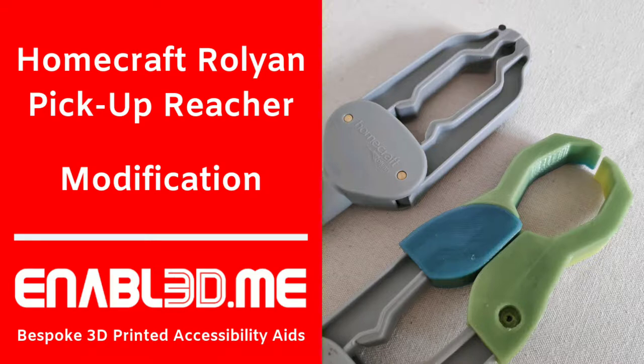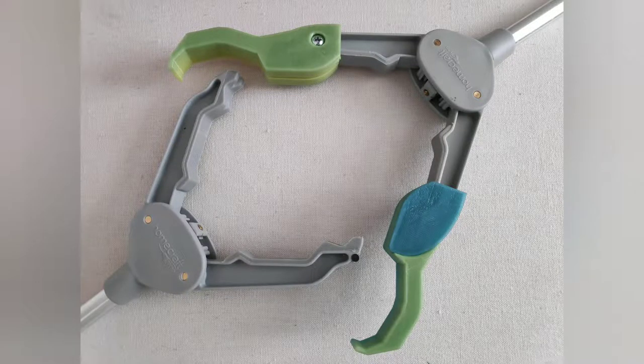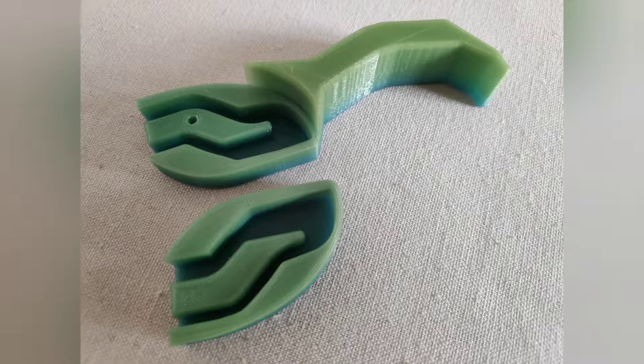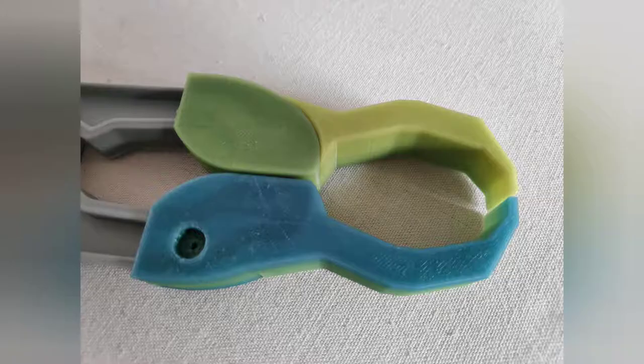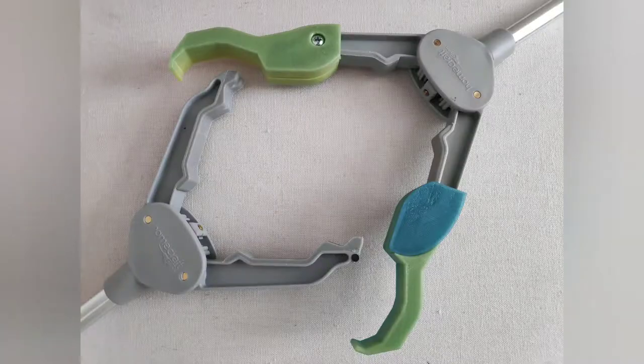Hello and welcome to Enabled.me. In this video we're going to show you how to use our latest design, an extension for the Homecraft Rollion Pickup Reacher. All of our designs for 3D printable accessibility aids are available to download for free from the Enabled.me website. Please see links in the description below.